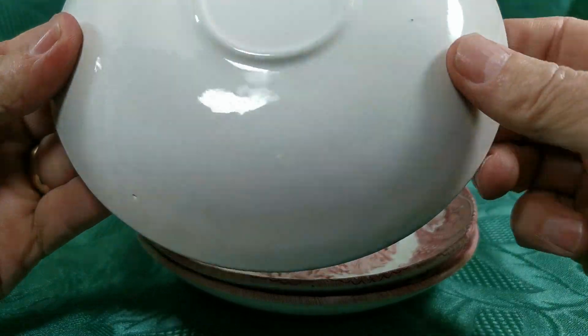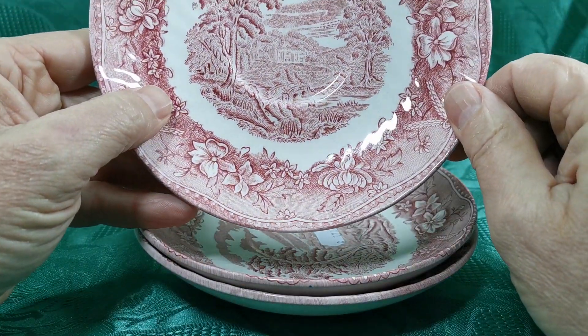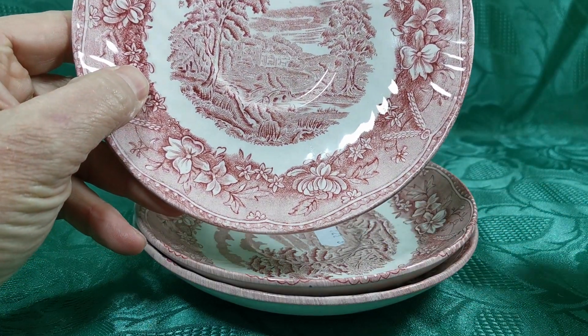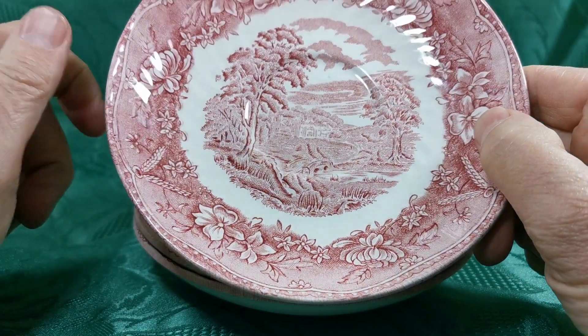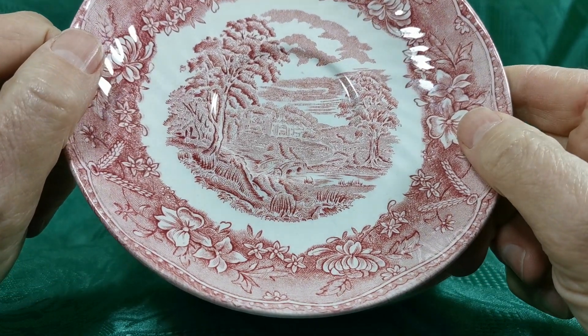No factory marks on any of these, but you recognize the pattern which is very characteristic with the wood block central portion and then what I always think of as quite a formal border, with almost Roman swags and then the floral decoration.